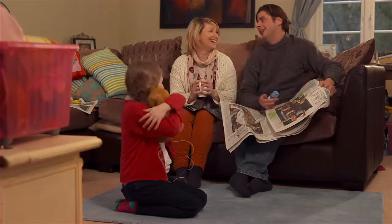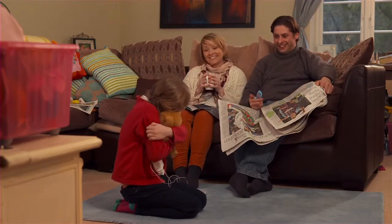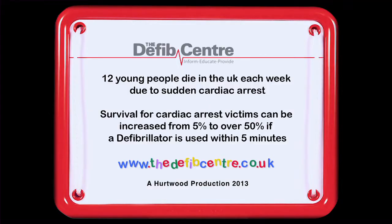Teddy's alive! If a kid like me could save Teddy, then you could save a kid like me.